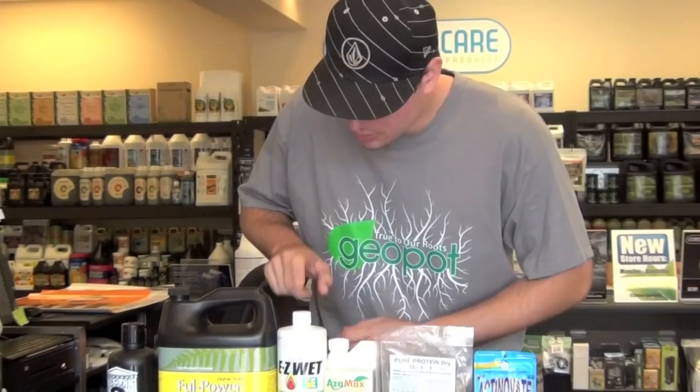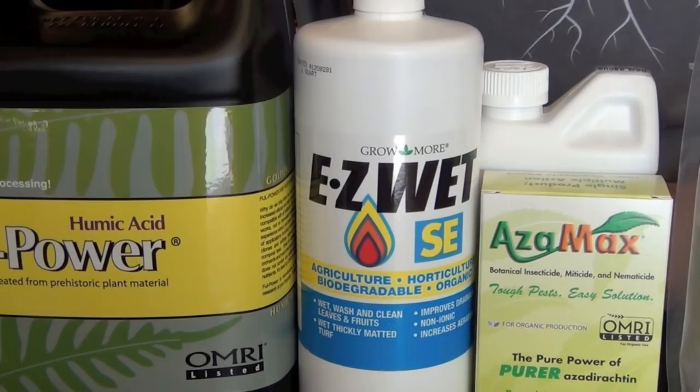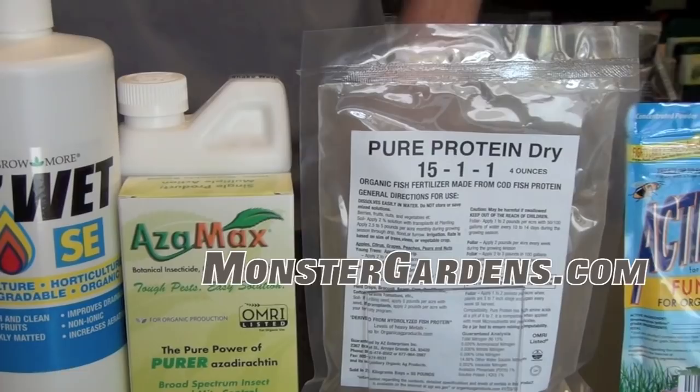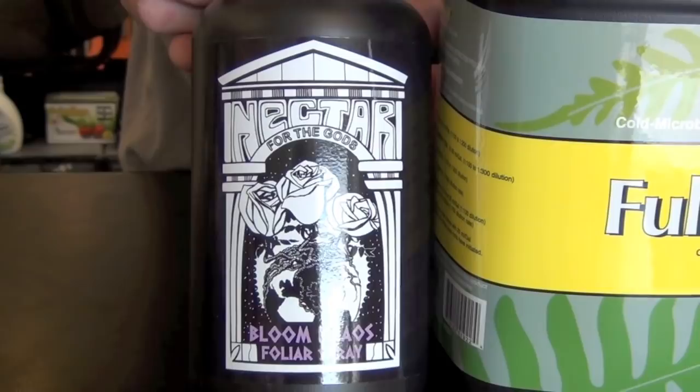To begin, you're always going to want to use some form of wetting agent. EasyWet SC is an unbelievable product — not only is it a surfactant wetting agent, but it's also a minor pesticide. It can be mixed with any product, turning your food spray or pesticide spray into an even greater opportunity to knock out pests. This is a proprietary formula by Nectar for the Gods that works wonders.